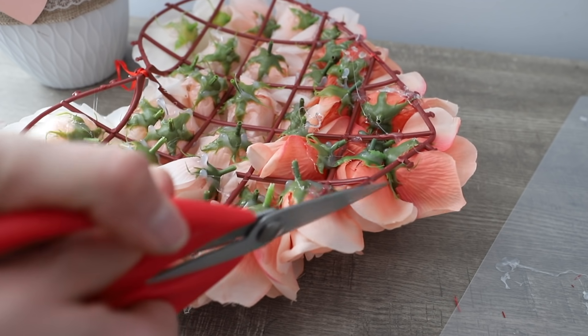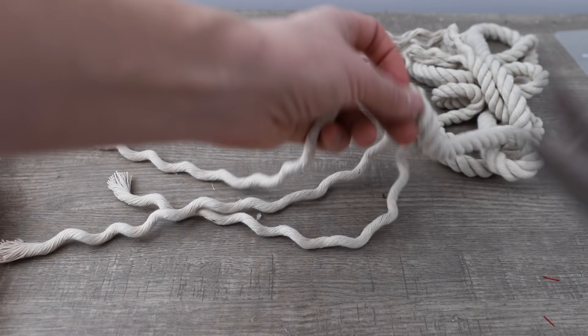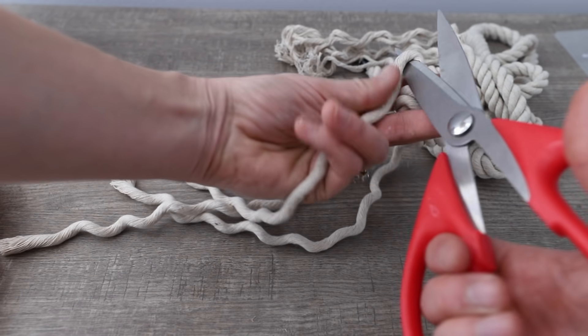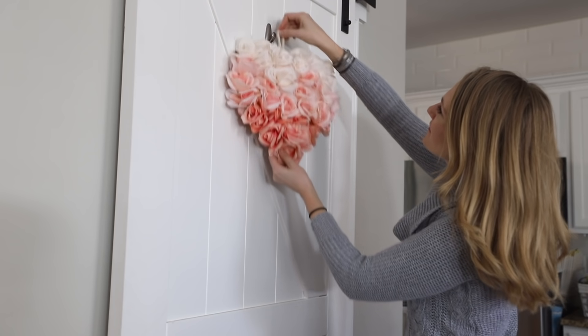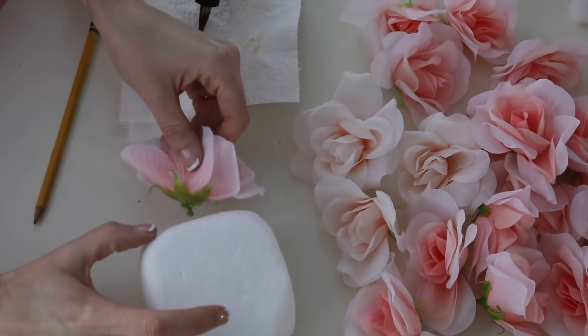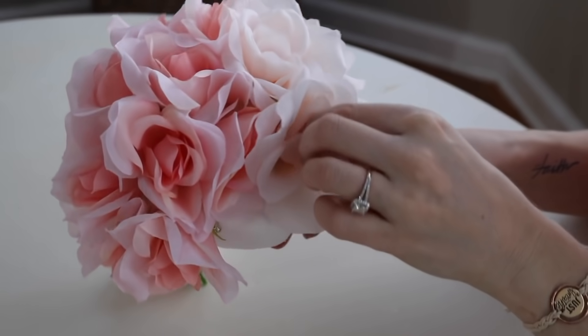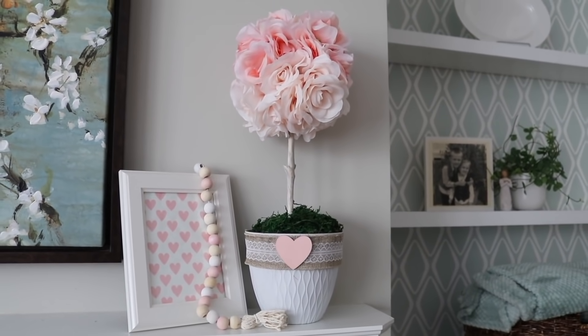So this cost me just $6. I clipped off the ends of the heart wreath form and took some dollar store nautical rope, cut down a small piece of it, and attached it to a hook on my door. This goes so well with the DIY topiary I made last year — it looks so awesome in my kitchen.